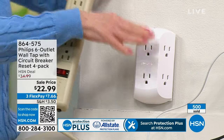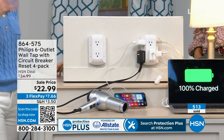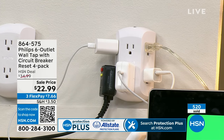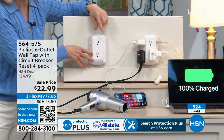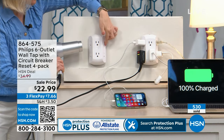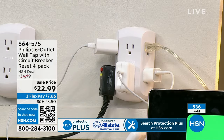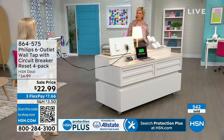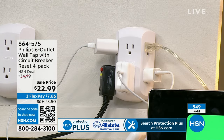Think about the bathroom — my husband and I only have two outlets and now we have a rechargeable toothbrush, a blow dryer, a curling iron. If you have two outlets, now you've got 12 things you can plug in. You can have your blow dryer cable on one side and your curling iron on the other. It also organizes cables so they're not all tangled — a great way to keep the clutter at bay.